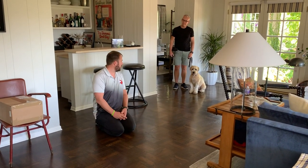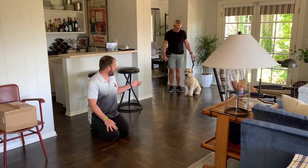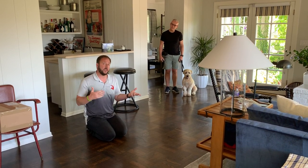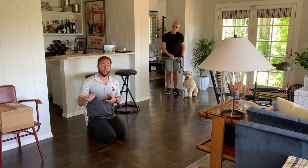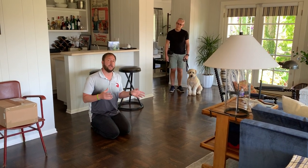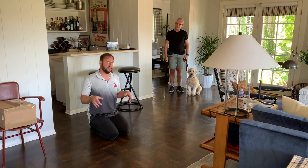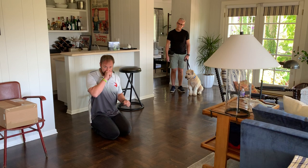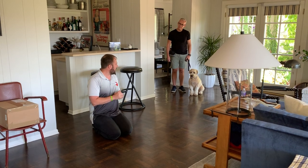I'm here with Cagney from Cagney & Lacey. Cagney is reactive sometimes to people she doesn't know — she thinks she's a guard dog. In this video I'm going to show you what I call 'click for look,' which is using a clicker to indicate that the dog did something you wanted. We're using a leash here — you don't have to, but if your dog is reactive and might run and bite somebody, having a leash keeps everybody safe and helps you feel confident.